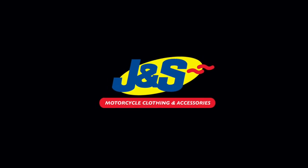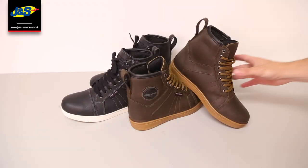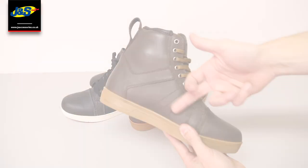Hello and welcome to another J&S YouTube video. Today we've got the Akito citizen boots in brown and in black. These are a fantastic summer short style casual boot that you can wear on and off the bike.